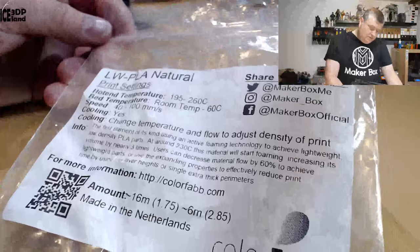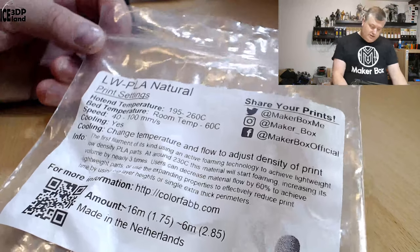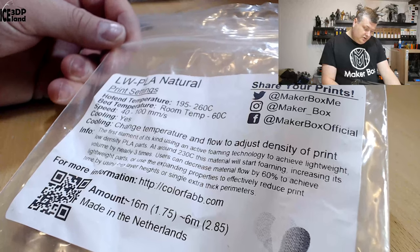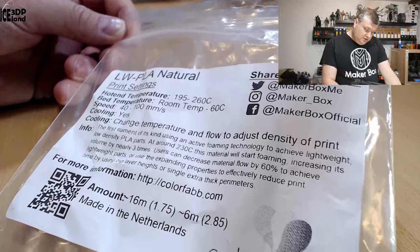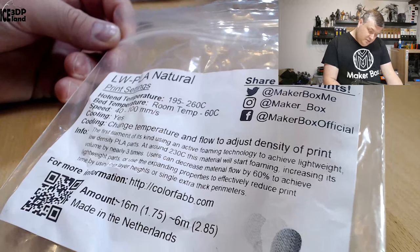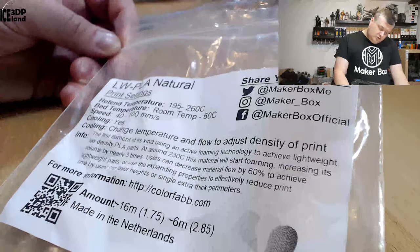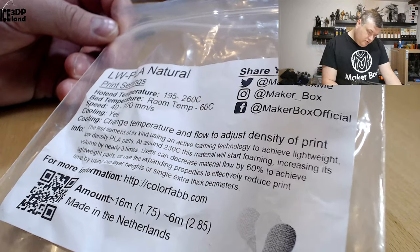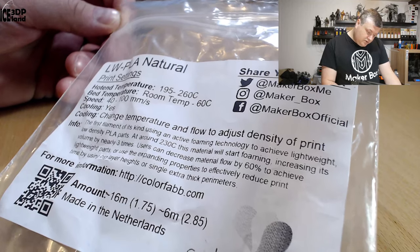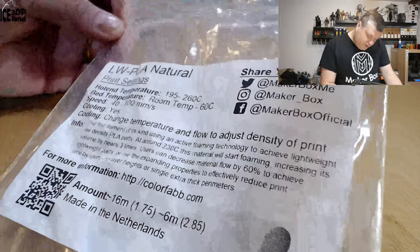So here they say the temperature should be 195 to 260 — that's quite high for PLA — but as you raise the temperature it will foam more or expand. Bed temperature should be room temperature to 60, speed 40 to 100 millimeters, and cooling yes. They say cooling, change temperature and flow to adjust density of print. They describe it as the first filament of its kind, using an active foaming technology to achieve lightweight, low density PLA parts. At around 230°C this material will start foaming, increasing its volume by nearly three times. Users can decrease material flow by 60% to achieve lightweight parts, or use the expanding properties to effectively reduce print time by using big layer height or single extra thick parameters.